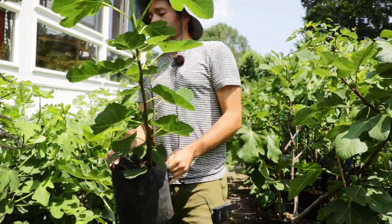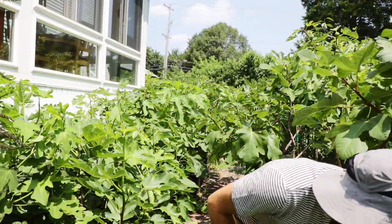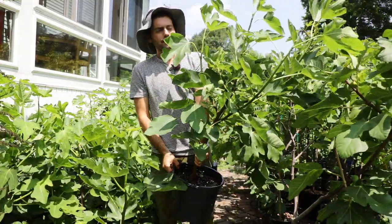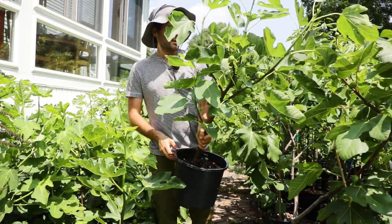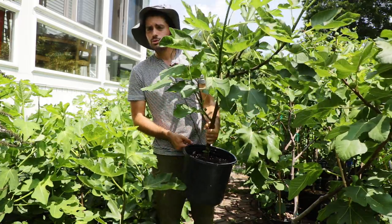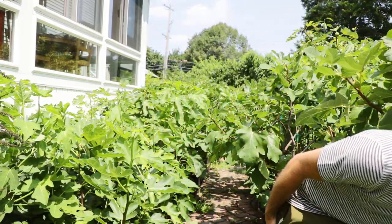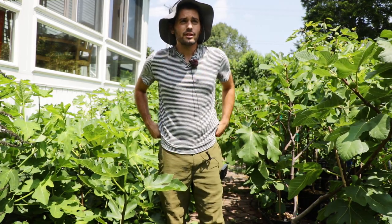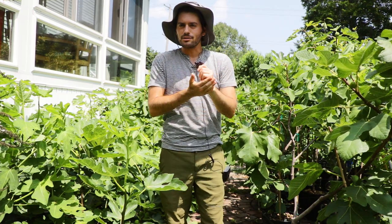If you're gonna grow fig trees in containers, you gotta grow them in at least a three gallon. Look at the difference in size and productivity between the two trees I just showed you. They're actually similarly aged, believe it or not. This tree in front of me is probably gonna produce close to 50 figs every year if you really know what you're doing, versus the other size that may, if I'm lucky, produce 20 or 25.